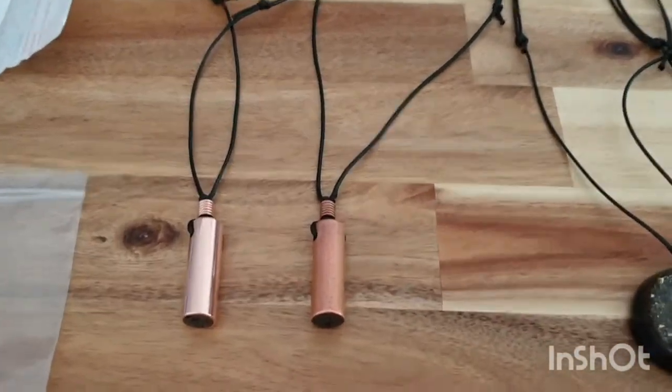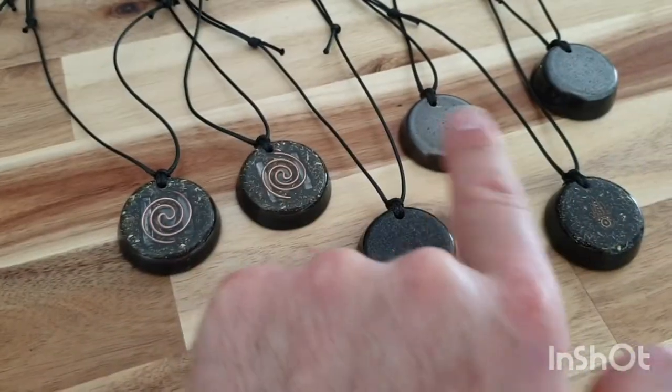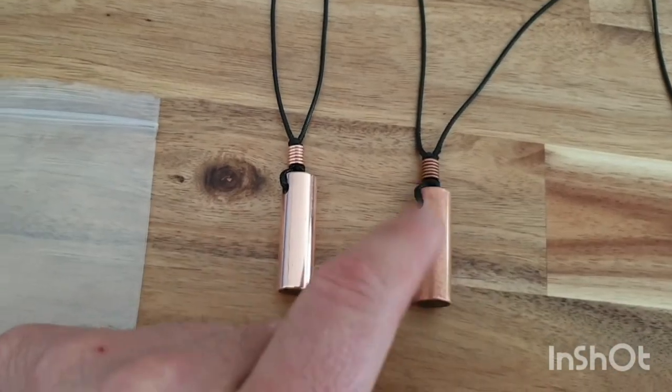Guys, welcome back to the channel. S here from SNA's Organite Creations. So what this video is going to be about, well, I'm going to talk about these, but it's basically about how to clean your copper.